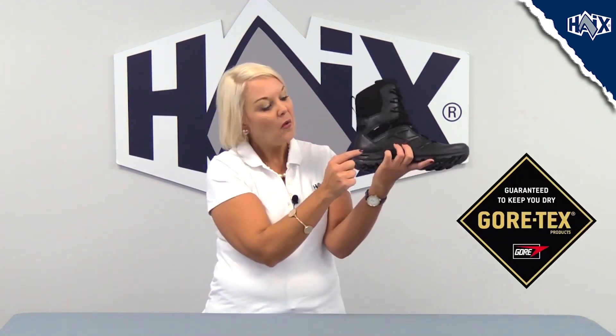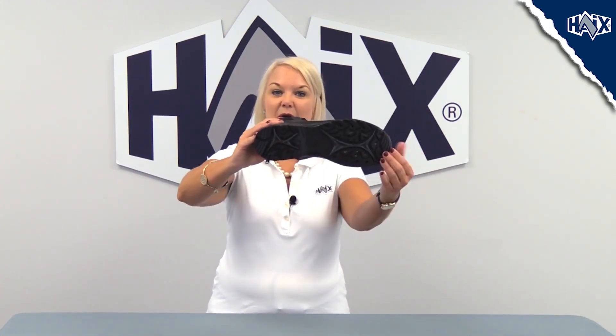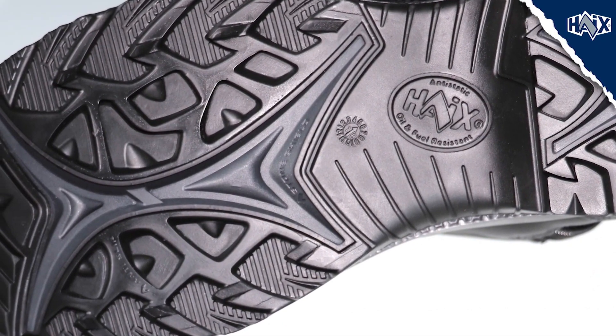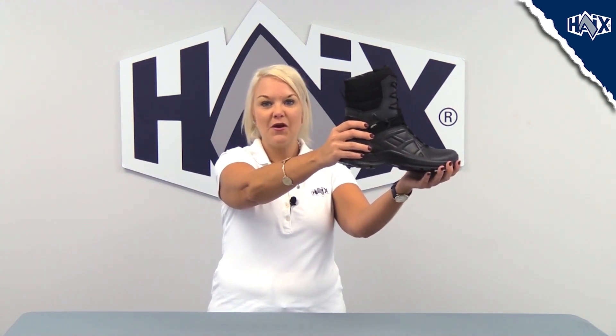The inner liner is also waterproof and breathable with Gore-Tex to keep your feet protected from the elements. The soles have excellent grip on uneven terrain, even in cold conditions. The sole is non-slip, shock absorbing, non-marking, and fuel, heat, and oil resistant. The built-in stone shield prevents the wearer from feeling sharp rocks or stones through the flexible sole. There is also extra padding in the ankle area for additional support and stability.